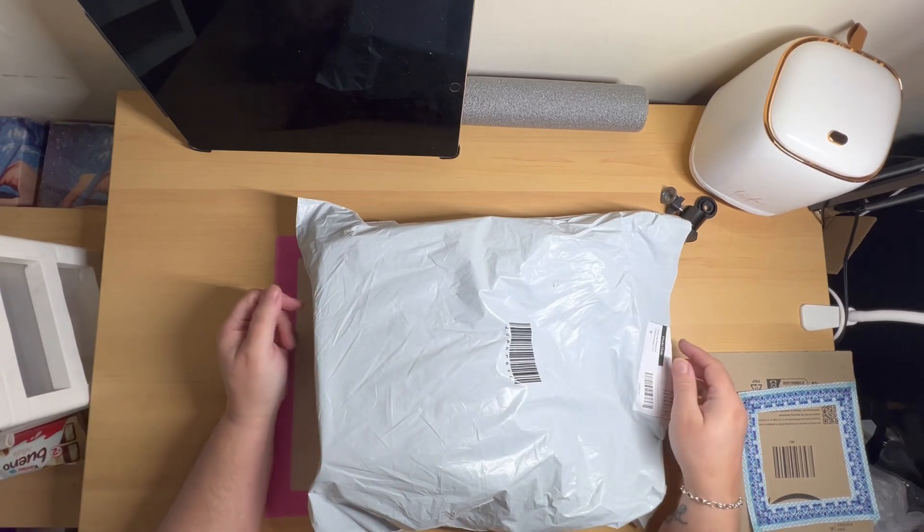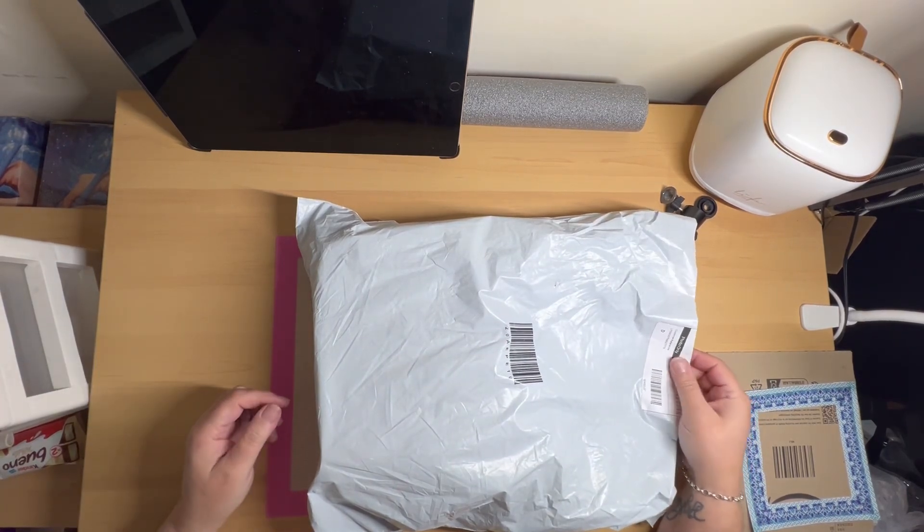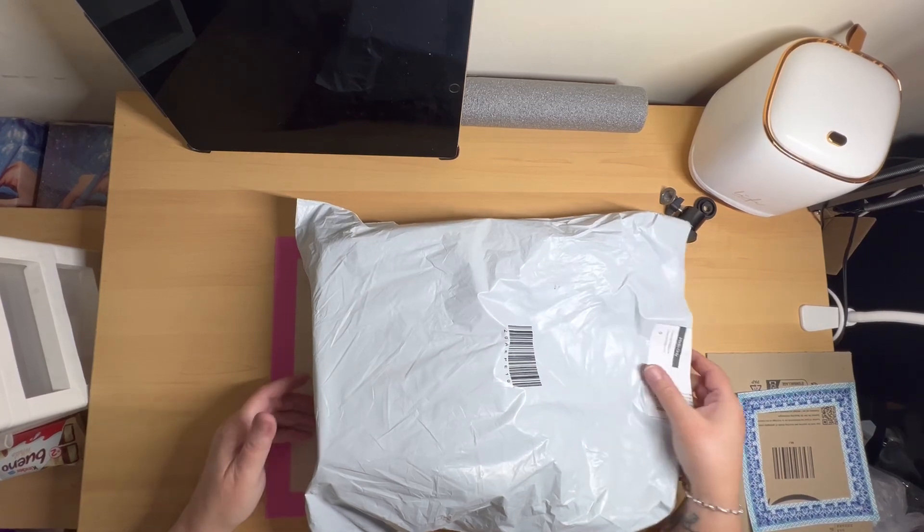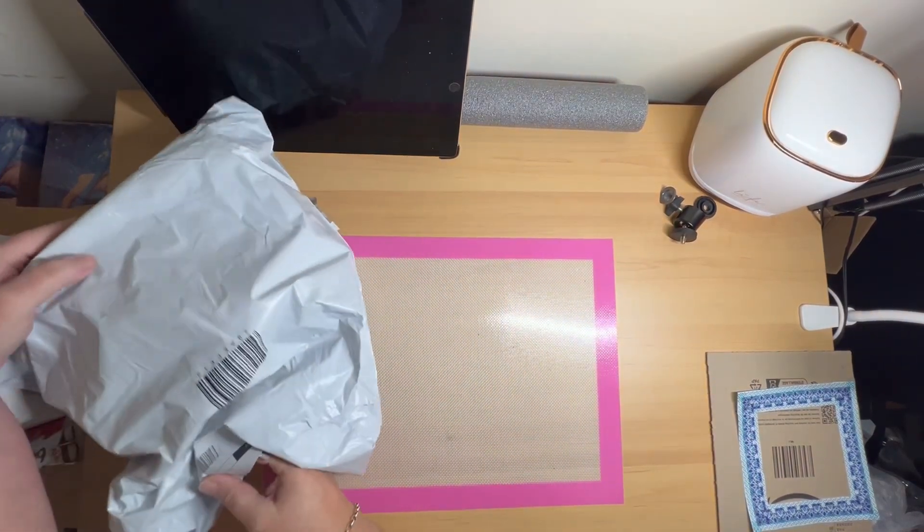Good afternoon beautiful people. Today I have an AliExpress haul — a little something different.